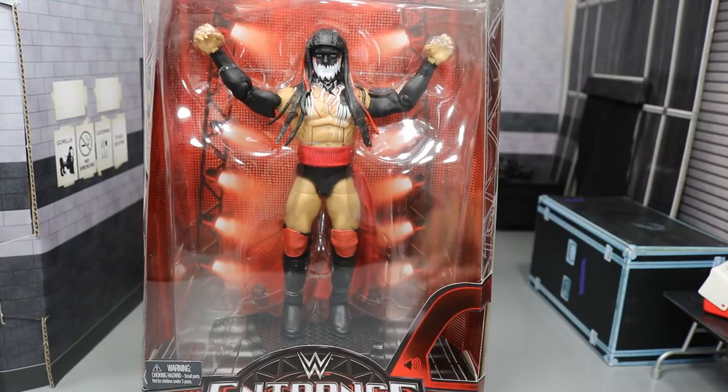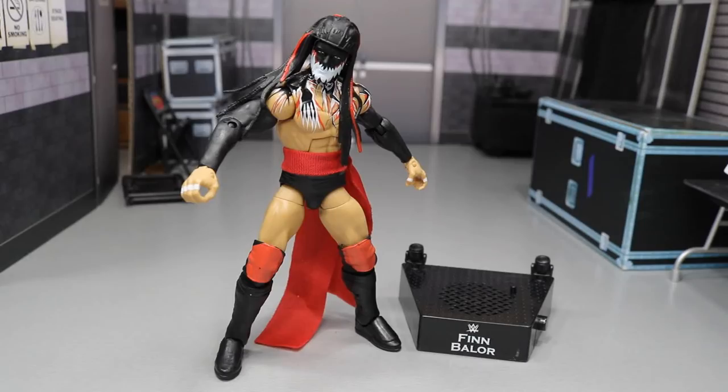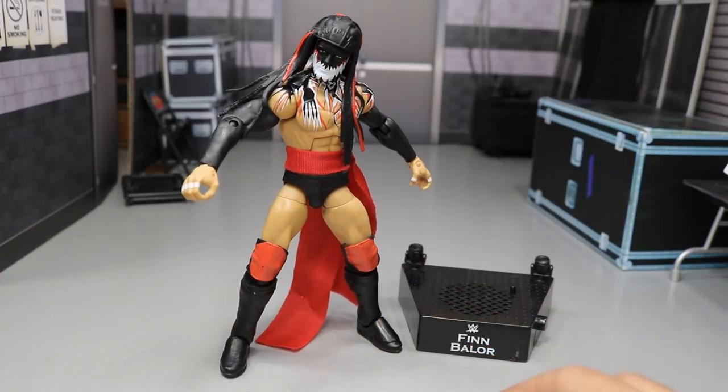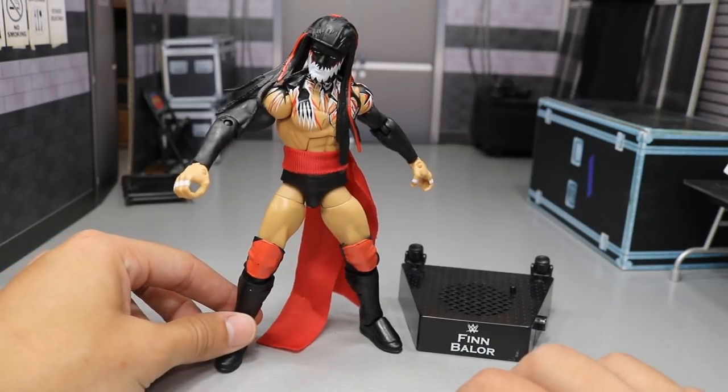Let's go ahead and get this review started. Here we have the Demon King out of the packaging. My God, what a beautiful specimen of a figure. This is his TLC 2017 attire where he fought AJ Styles and conquered him in their matchup. Great little match right there.